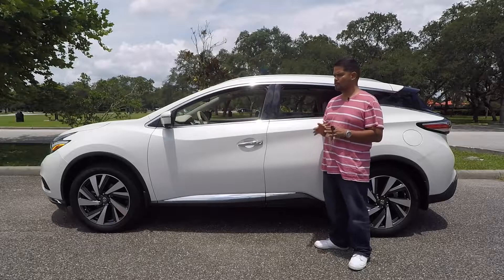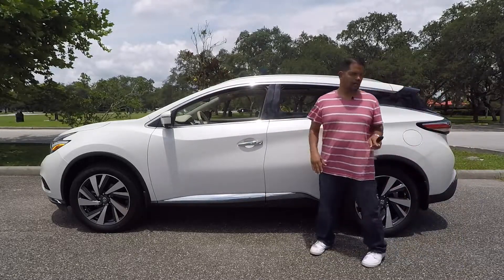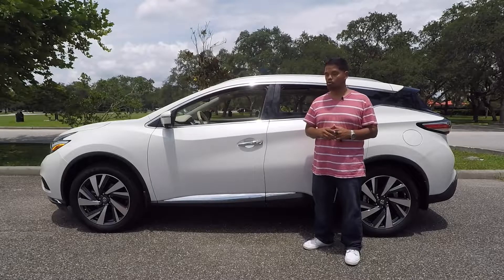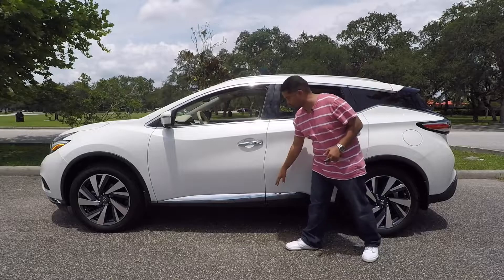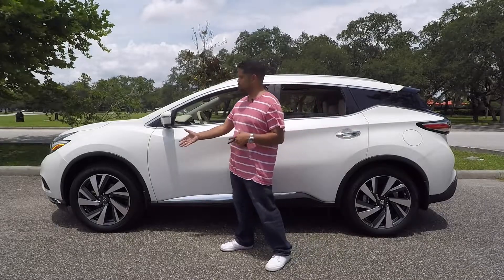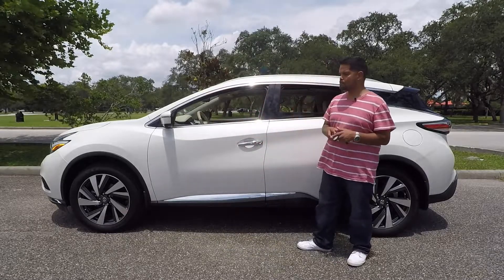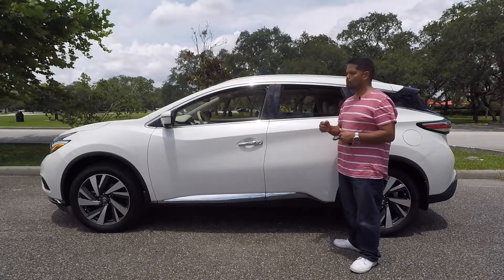Looking at the side of the Nissan Murano, there's a lot going on. You'll notice a character line that runs along the tire width of the vehicle, and then the window sill line that goes across as well. This adds character and makes the back end look faster and more aggressive. You've got a body panel down here that breaks up the door, and because it's the Platinum Edition it's finished in chrome for a classy look. Chrome door handles too. This particular tester is riding on 20-inch rims. You've also got integrated turn signals and cameras on both side mirrors that aid in the 360-degree bird's-eye view, letting you see everything going on around the vehicle — a really nice feature when parking in tight spots.